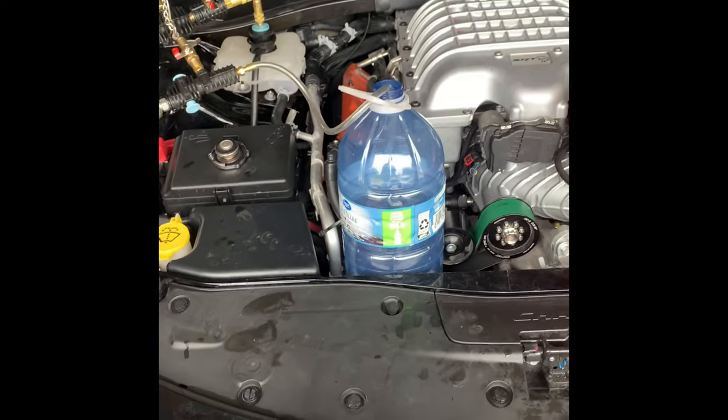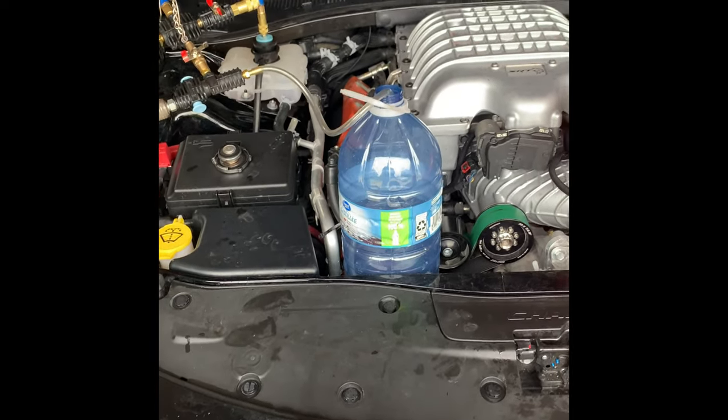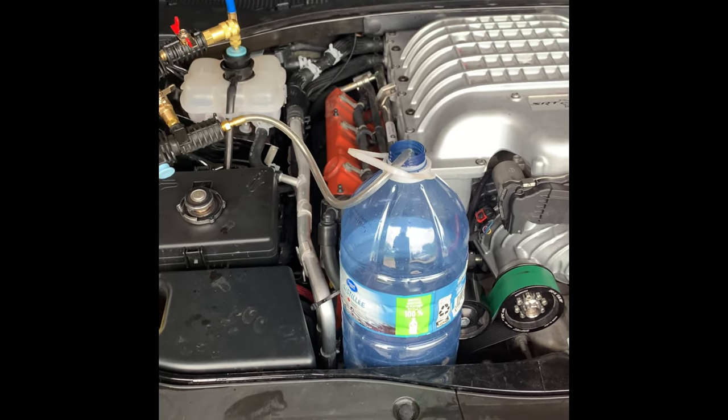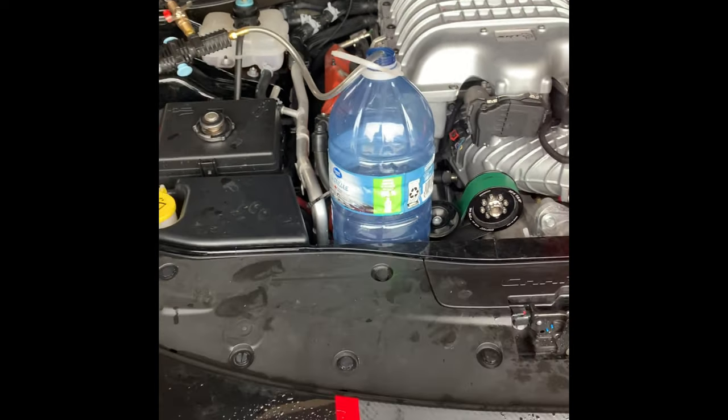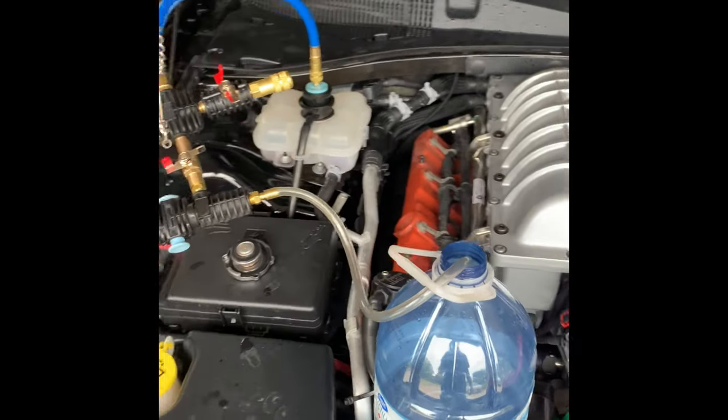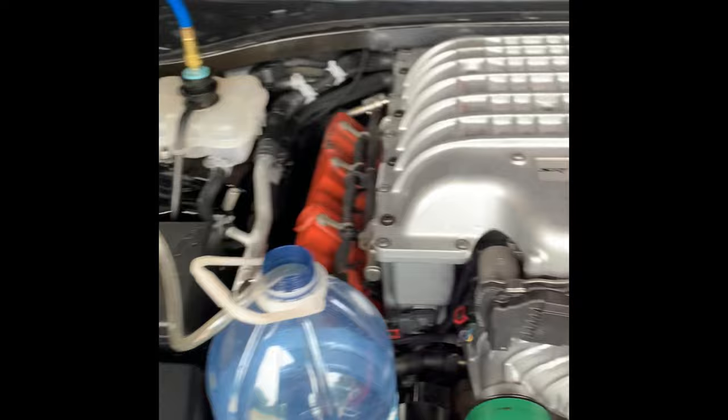Hey guys, just making a quick video here. Today's video is something that's been plaguing my car for a while. Since I put that larger front reservoir tank in, I've been getting air in the system and it's just not purging.